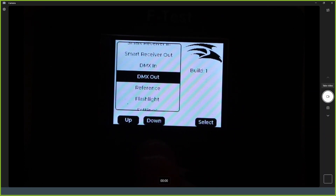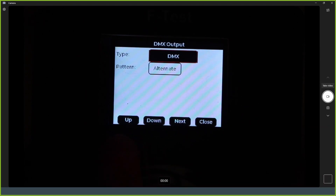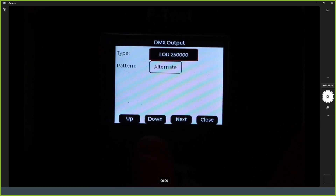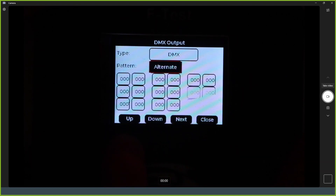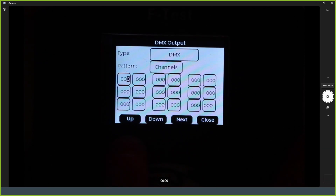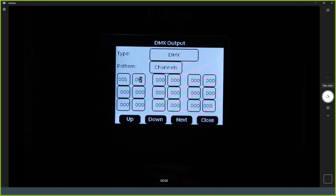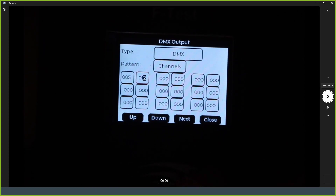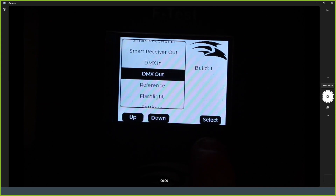On the DMX output, you choose the protocol — Renard or Light-O-Rama — and set the speed. Various test patterns are available, including the channels test pattern. In that mode, you can navigate down, set a particular channel number, and set a particular value to output to that channel. If you're testing a moving head, you can control specific channels right from the device without having to go back to X-Lights or a test program on your computer and run back and forth.